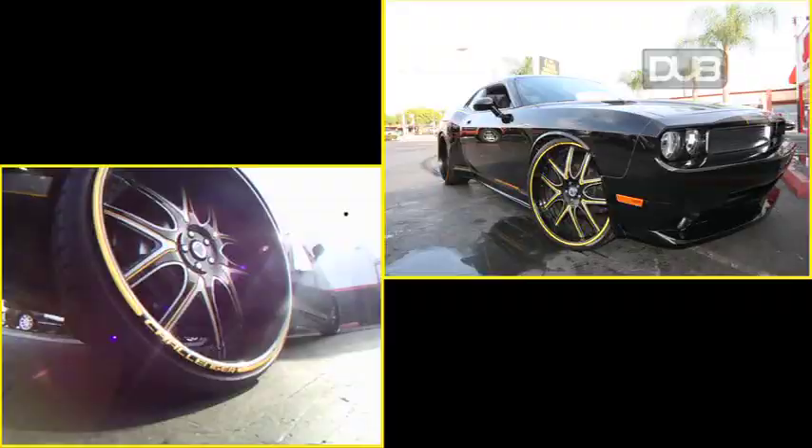Still keeping a little bit of the factory look inside, just with the little accents. Turned it all into leather and incorporated a little bit of that yellow — not trying to go too crazy with it on the inside.